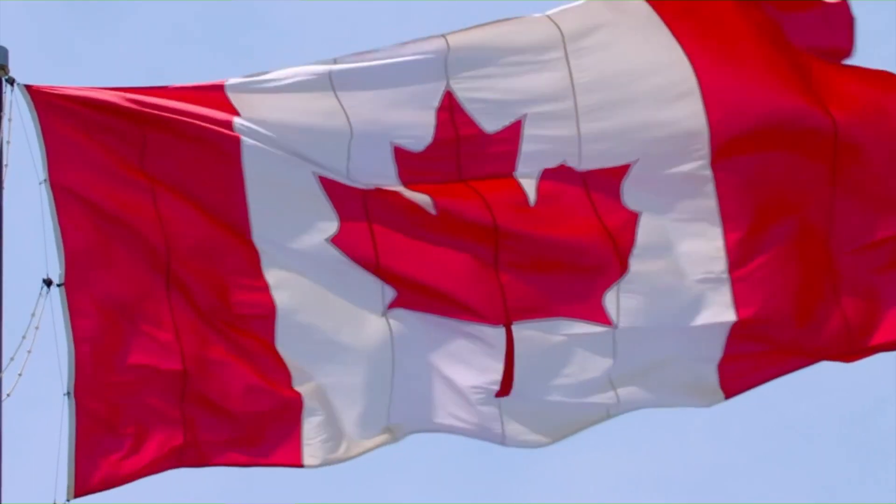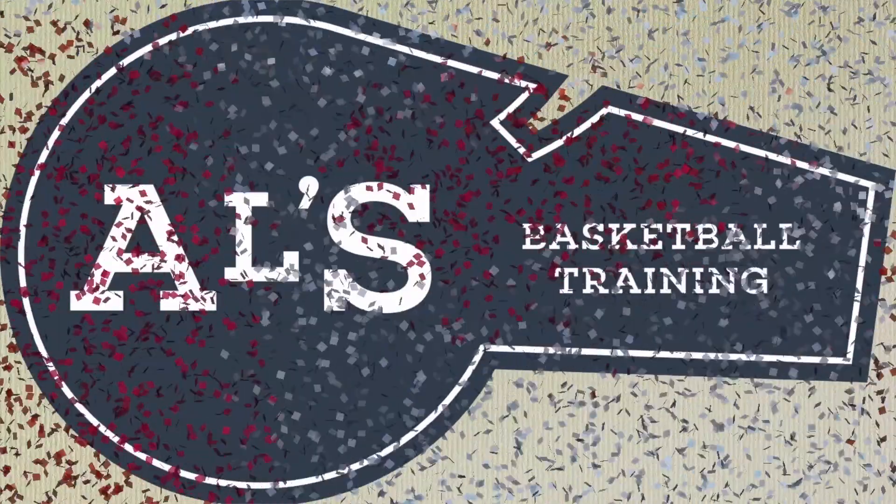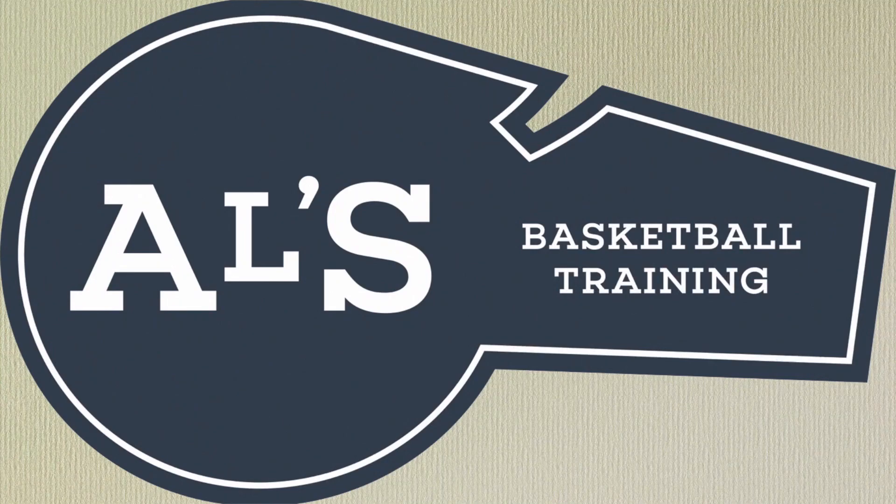Hello everyone, my name is Alan from Al's Basketball Training, and today I am going to show you a really good horns basketball play from the Philadelphia 76ers.